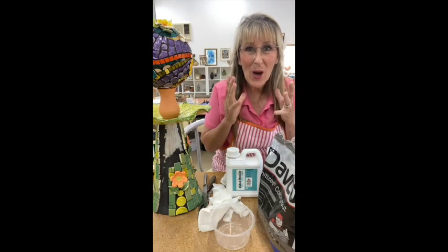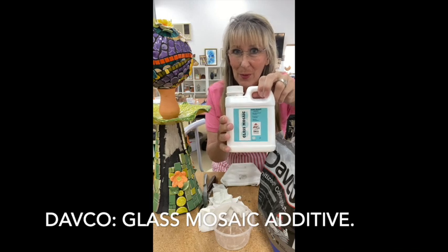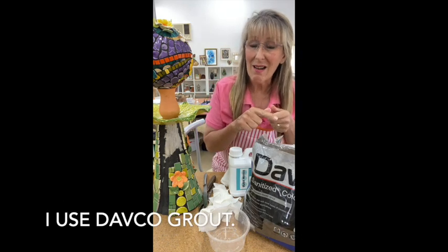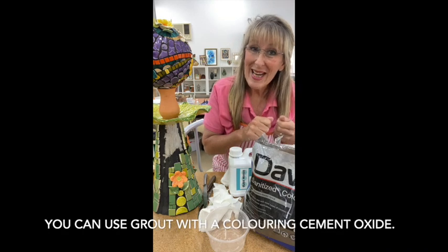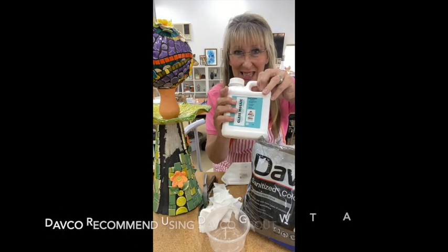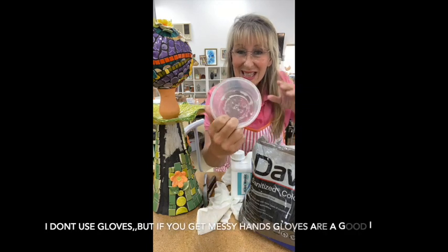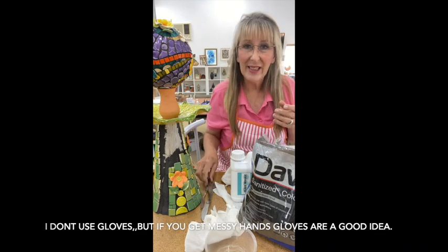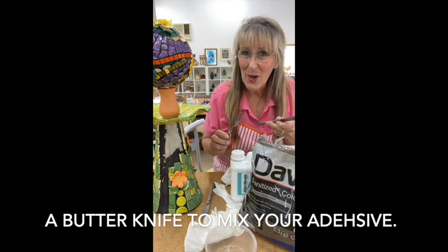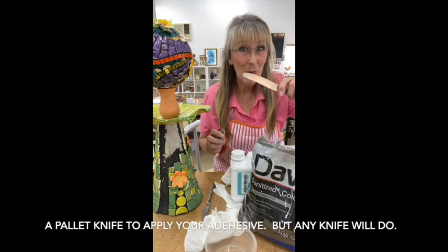The tools you're going to need are the Dabco glass mosaic adhesive in liquid form, a grout — I'm using black grout, but you can use white grout or white grout with an oxide. You don't have to use Dabco grout, though other grouts work well. Dabco recommends their own grout with their adhesive, so if you want to do it absolutely right, use the Dabco grout. You'll also need a container for mixing, gloves, and a knife for mixing. I use a palette knife for applying the adhesive, but a regular knife works well too.